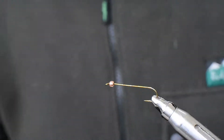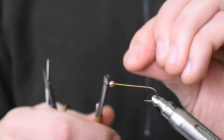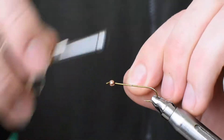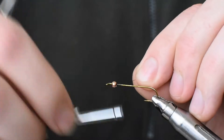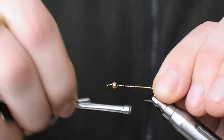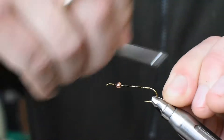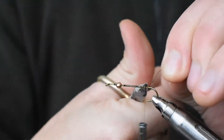I've got a size 6 long shank stream hook here and a 3.2mm copper bead under head, and I'm going to start off with 6-odd thread, just building up a bit of a loose thread base working back towards the bend of the hook, and you cut the tag off there.